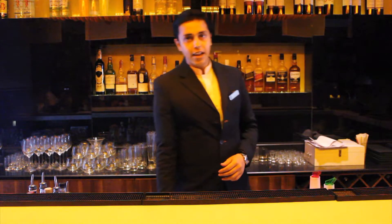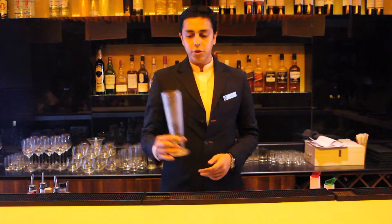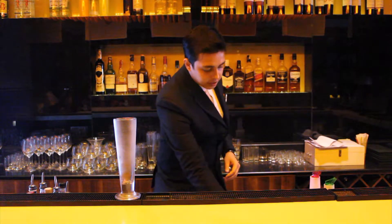Now, we are making LIIT or Long Island Iced Tea. To make LIIT, we need to have a chilled Pilsner glass. First, add lots of ice.